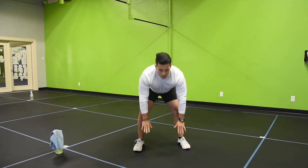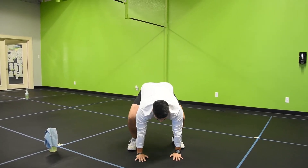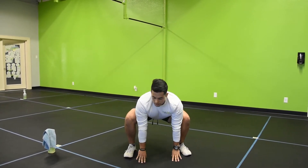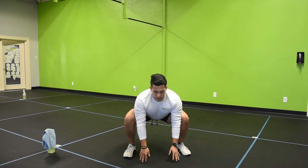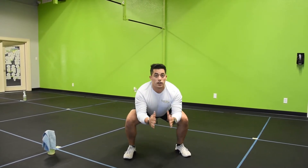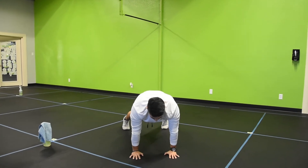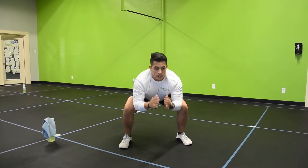To start off, you're going to place your hands here on the ground. Bring your feet back, keep it wide. When you bring your feet in, your knees are going to be outside, feet flat. All you're going to do is bring your hands up, place your hands back down, and then go back to a high plank, and come back up just like that.